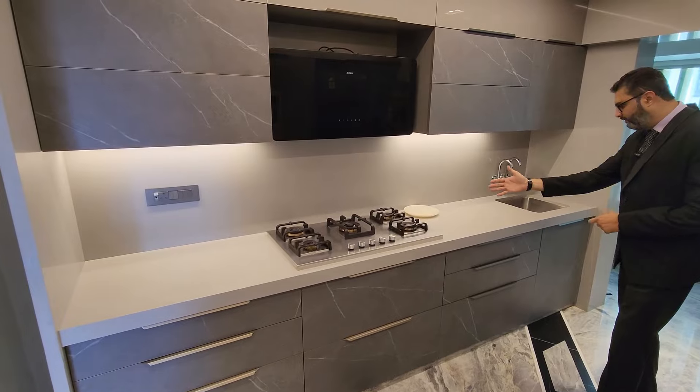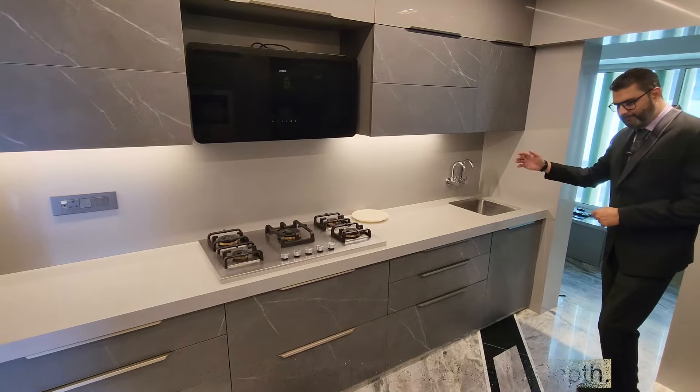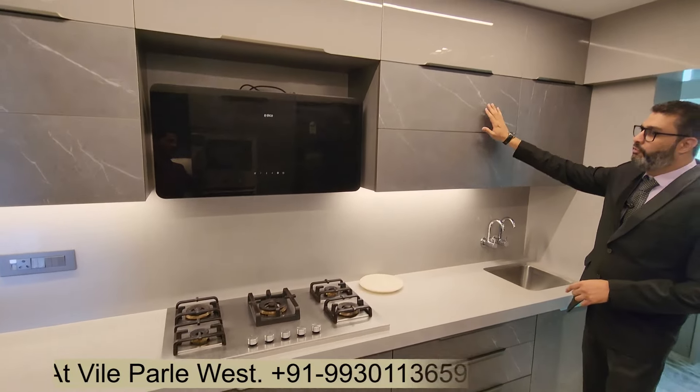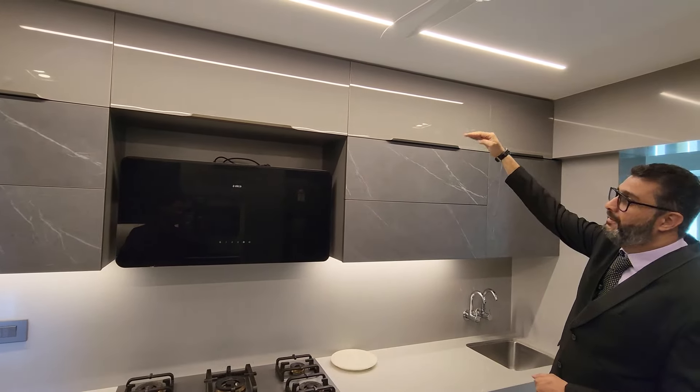On either side of the hob we have enough space for the counter, which is 3 feet on either side. Then the sink comes in. The height is 34 inches. The overhead is about 24 inches with a very pristine finish — it is ceramic.